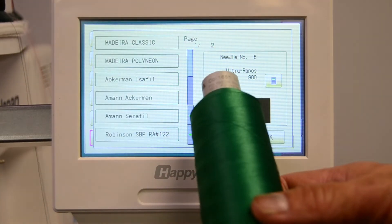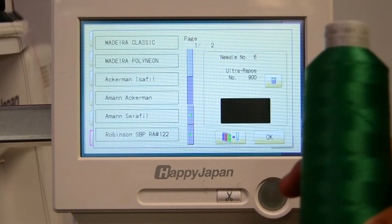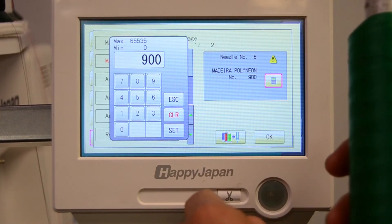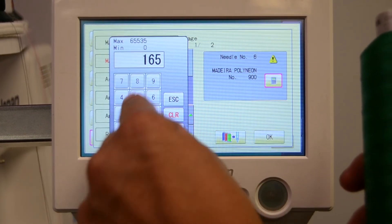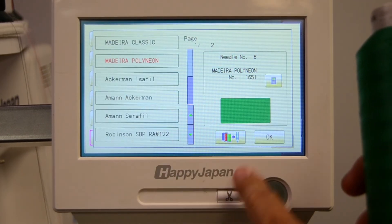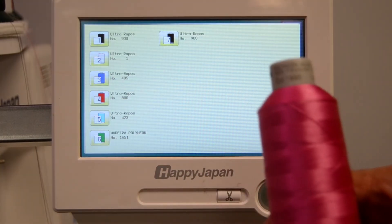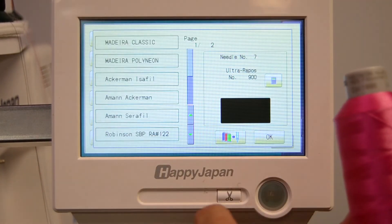Here's the Madeira color number 1651, so we're going to put this on the needle six position. We'll choose Madeira Polyneon and just enter number for that thread, and you can see now it matches the thread cone itself. Another Madeira Polyneon color 1990 for the needle seven position.